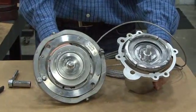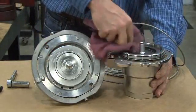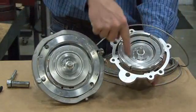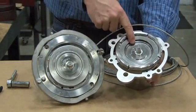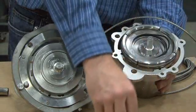Now we're going to show you how to replace the three seals. First, clean the faceplate and remove this O-ring that is seated in a groove on the face. Take your seal pick and gently lift the O-ring out of the groove.